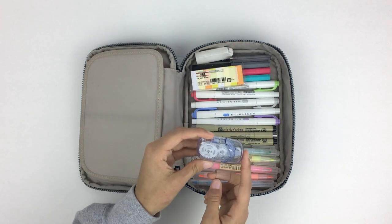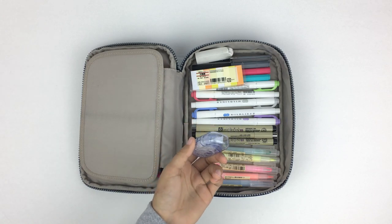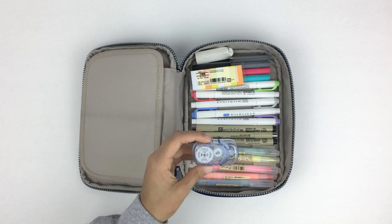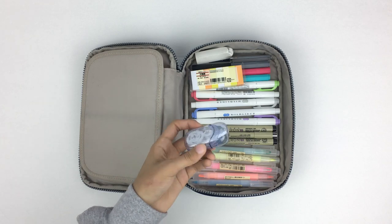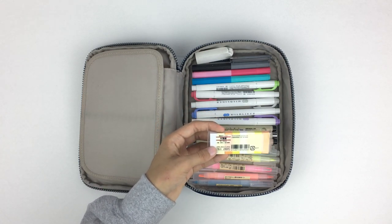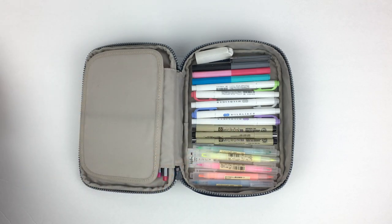I also have this Muji correction tape — I really like how it looks and it fits really easily in the hand, but I'm not the best with whiteout and I'm trying to get better. As of now I prefer to just cross things off. Then I have Muji sticky notes that I use in my bullet journal — you can see how I use them on my latest Instagram pictures.